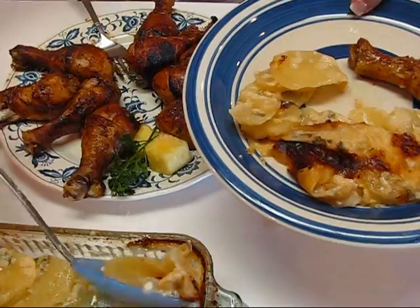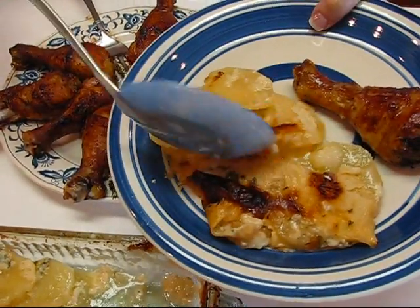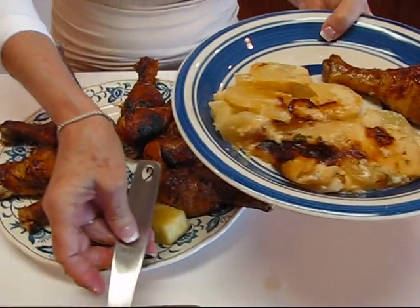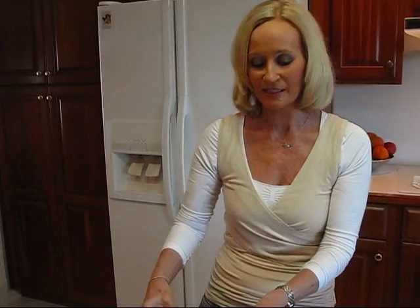Some of you told me you'd like to see complete dinners again because I used to do that all the time. I'll try to do that when I can — sometimes what I'm fixing doesn't lend itself to that very well and is just an entity on its own, but we'll see what we can do.